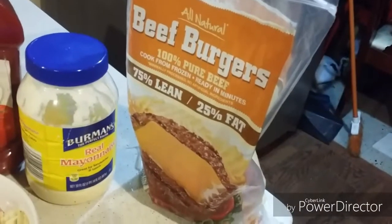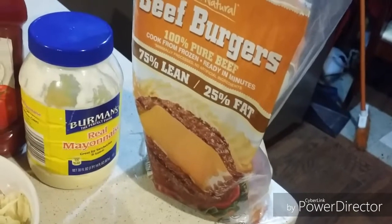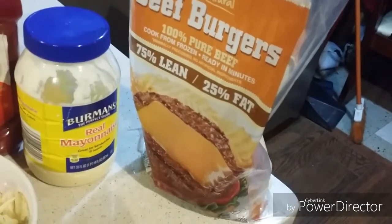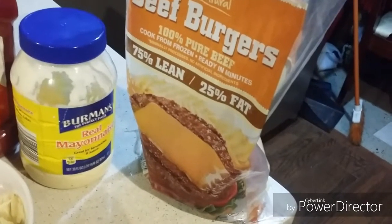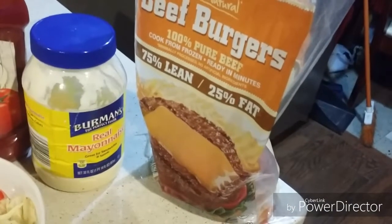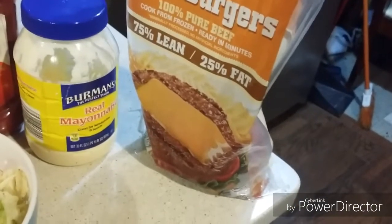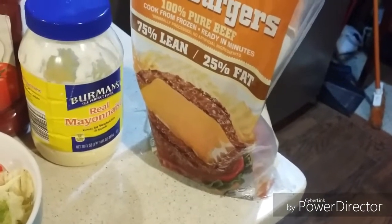You can use turkey burgers, chicken burgers, pork burgers, or ground meat — ground beef, chicken, pork, or any other meat you want. If you're vegan or vegetarian, do not use meat; use a black bean or veggie burger instead.